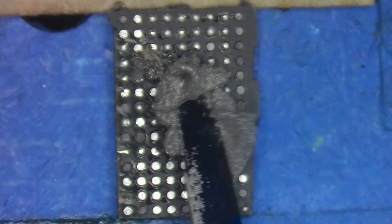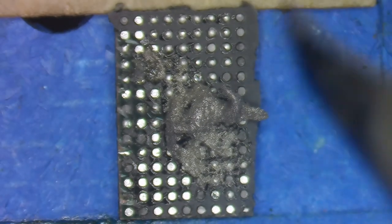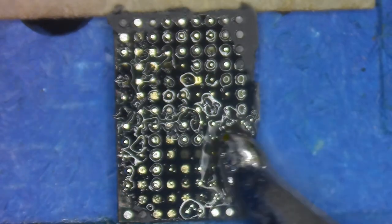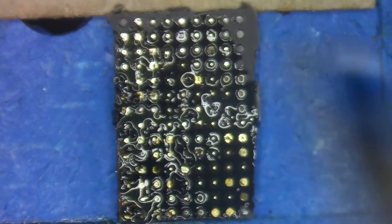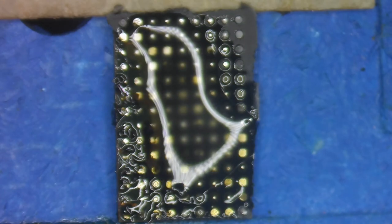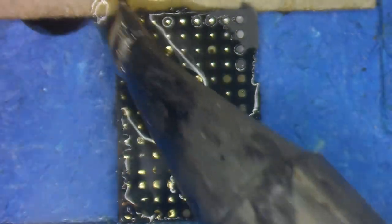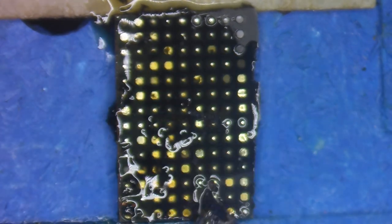I'm going to add some solder paste - this is 138 solder paste. I'm going to get my soldering iron and add 138 to basically all the pads that will accept it, gently moving it around. This will help start breaking up the underfill, but I really want to deposit the solder onto the pads. Adding some flux to help this process go a little smoother, then going back in with the iron, trying to remove the underfill without scraping the IC too much.